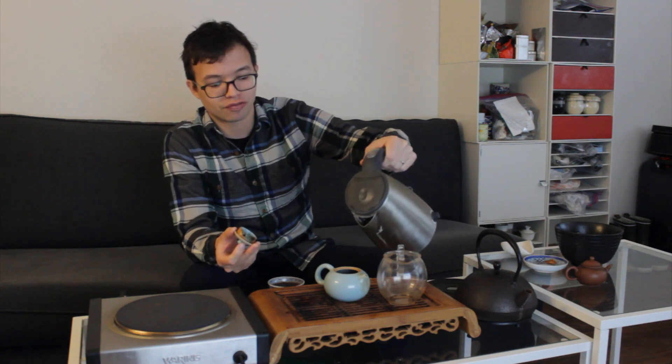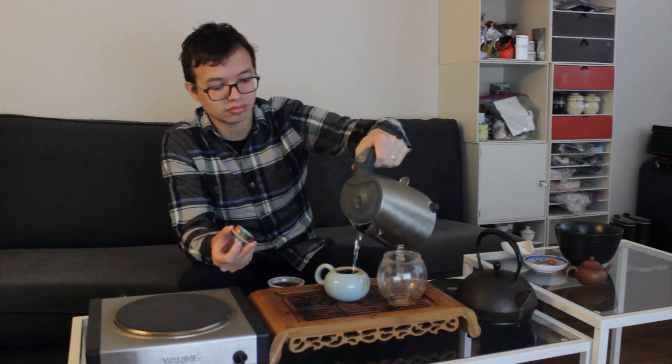This one cost 10 cents a gram at the time. I think it's just very slightly more, a couple bucks more now, for a 250 gram cake — so a small cake, not the smallest. I've been drinking this tea throughout the morning with my wife, going to do another brew right here. The water has been freshly boiled. I'm probably on like steep five or so.